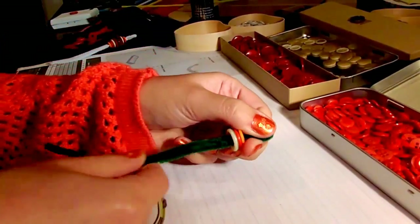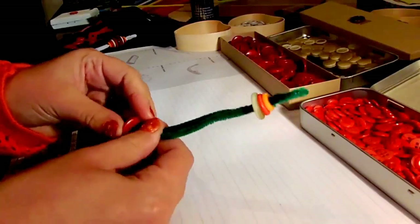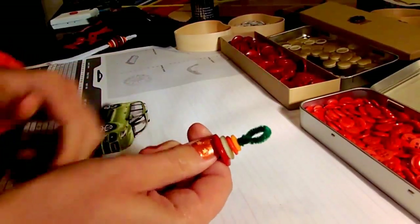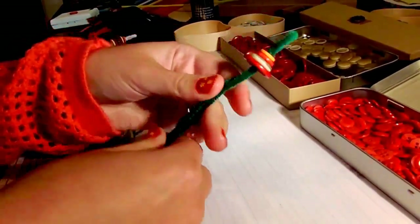But you can choose whatever you want, whatever you think is pretty. If you go from small to big and then from big to small, you get some kind of segments, and I think that looks really, really nice in the Christmas tree.